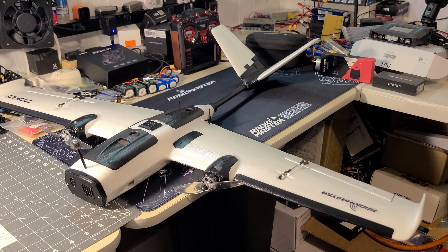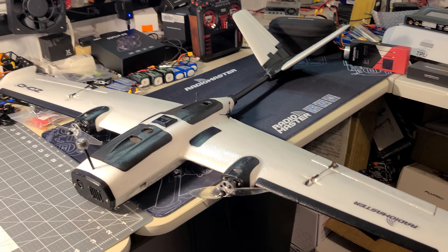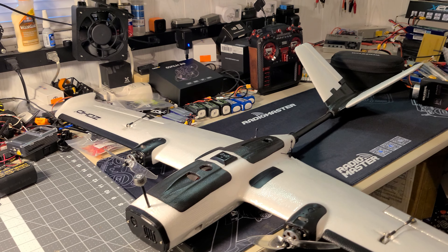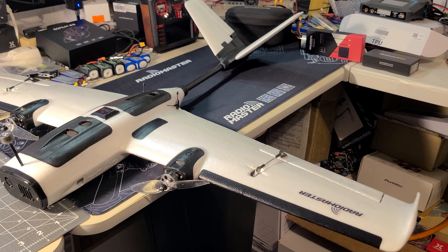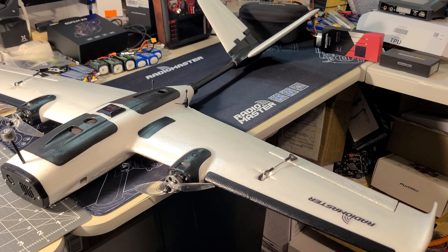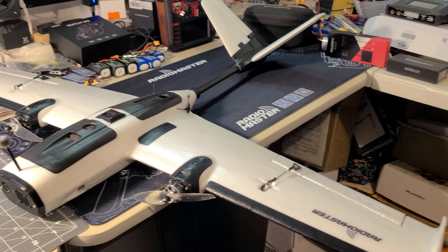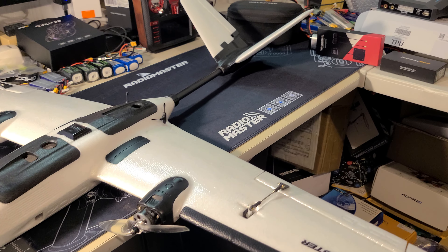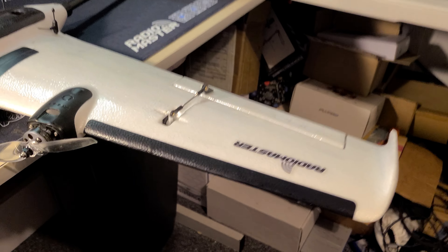Today we're going to be taking a look at the Zod Altus, as you can see sitting on the bench. I do realize I'm a little bit late for my review — several channels have already reviewed the airplane. I've kind of been working on it when I could, with a few roadblocks along the way, no fault of the airplane. We'll do a quick rundown of the build and then get on to some flying and my experiences with it so far.